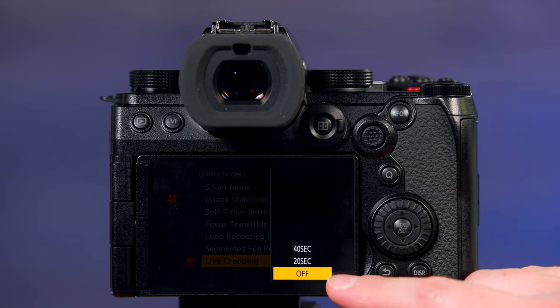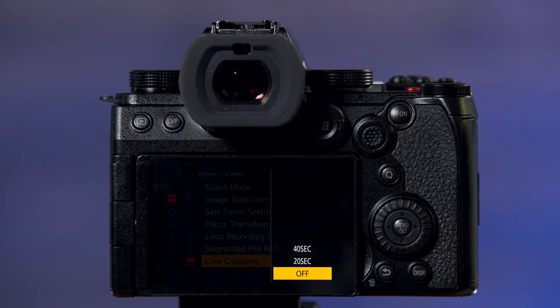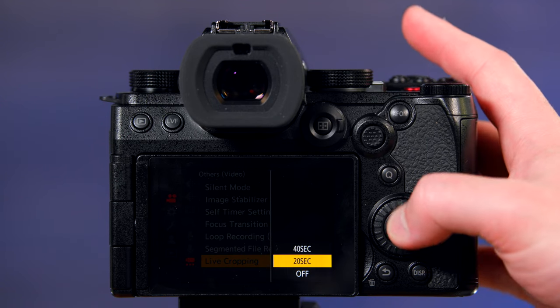From here you have the off mode, but you also have a 20-second or 40-second mode for that movement to take place. We'll set it to 20 seconds.